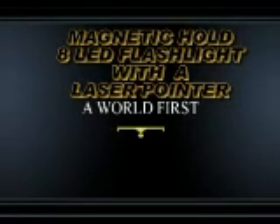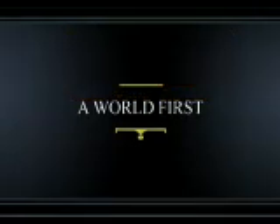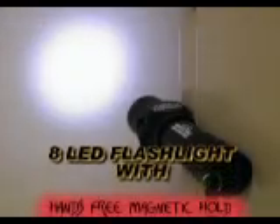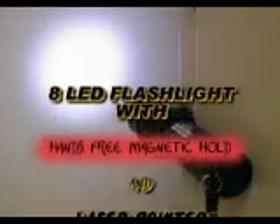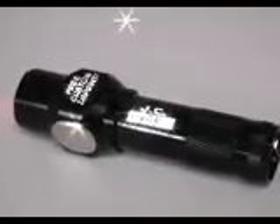Introducing the world's first magnetic hold 8 LED flashlight with a laser pointer. This is a unique work light for contractors and folks who want versatility in their flashlights. It has a heavy duty aluminum body and we can custom imprint them with your company's name as a phenomenal promotion.